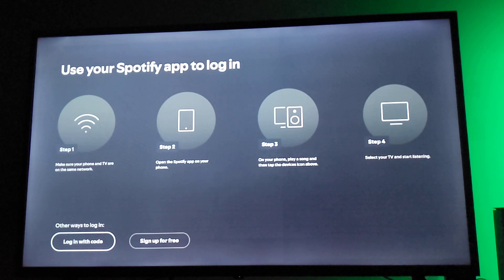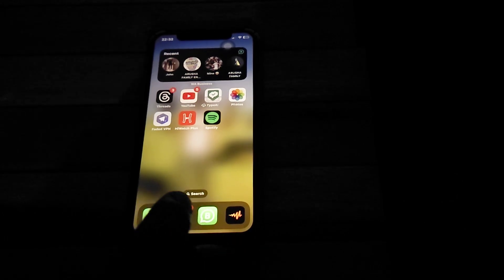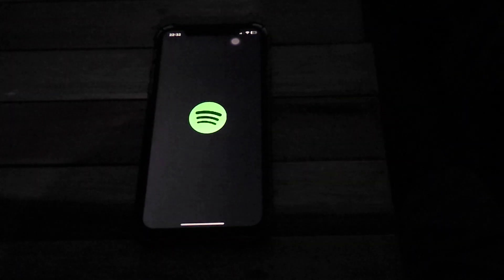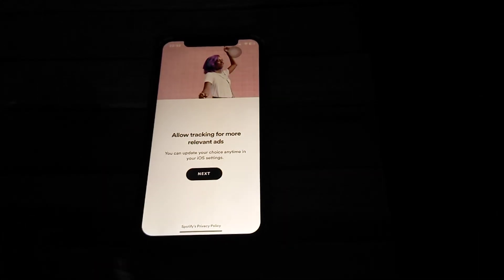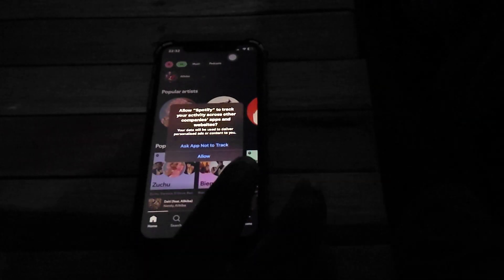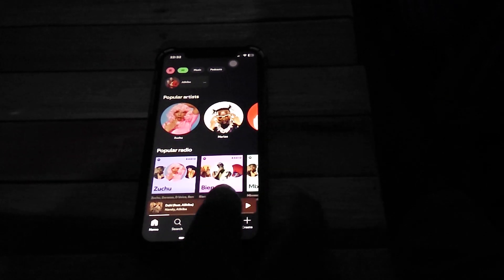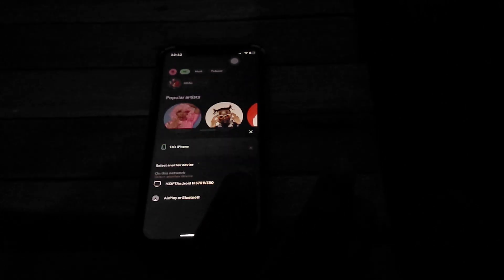On your mobile device, open the Spotify app. After opening it, select any song, then select the device icon. As you can see, it is now searching for your television.